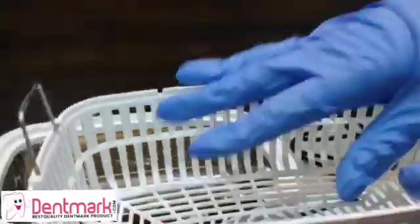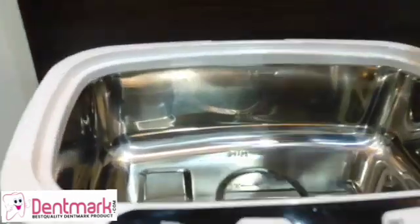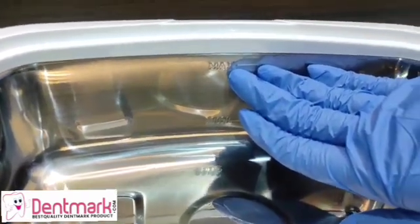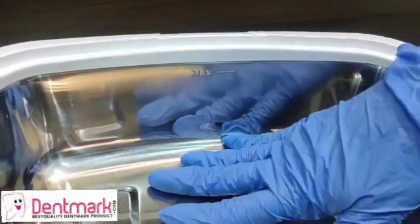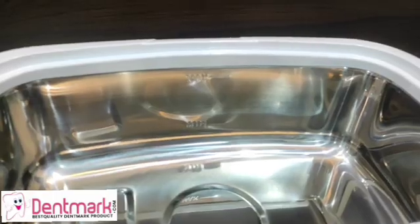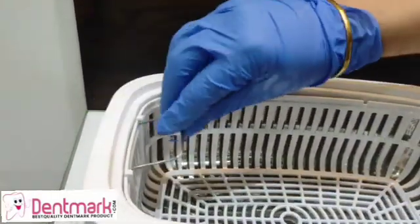Inside there is a basket which is removable — detachable — and in this we keep our instruments for sterilization. This is a 2,500 milliliter tub. This line shows the minimum amount of water you can use, and this is the maximum. Please remember: whenever you are using this cleaner, always put in water, otherwise the heating element below will get spoiled.